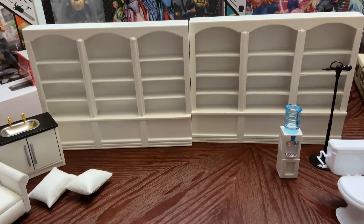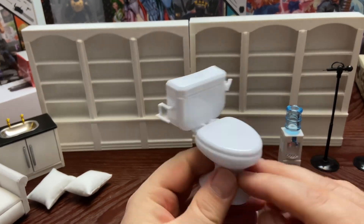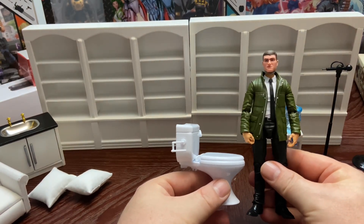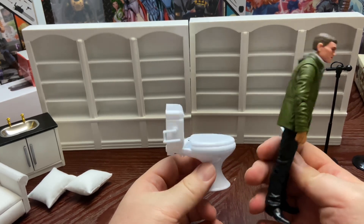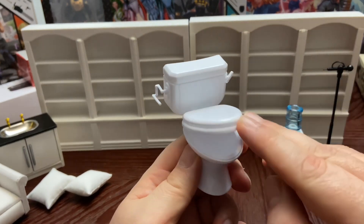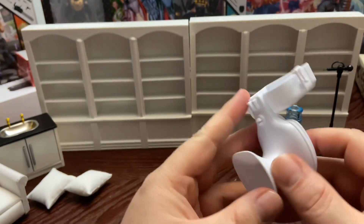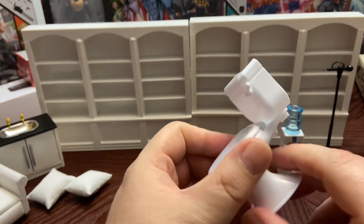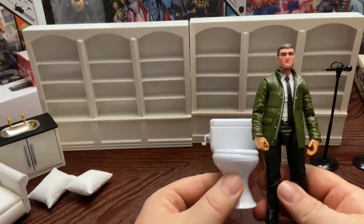The next thing we got is this toilet. I got a couple of these coming in — I like the way it scales. If you ever do a bathroom scene where someone might be fighting in a public restroom or something, it scales really well. It's got a working seat and working lid. It's a little hollow on the bottom so it can get a little heavy, but of course that'd be kind of against a wall somewhere.